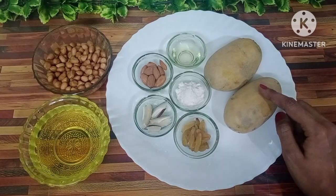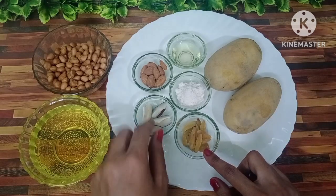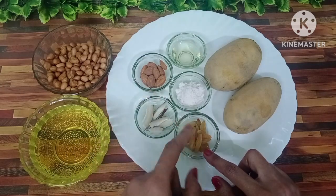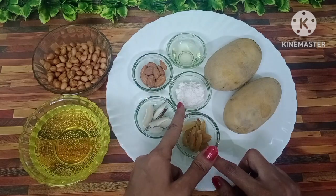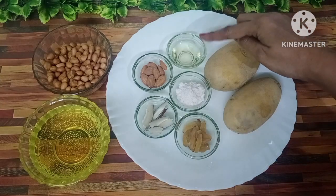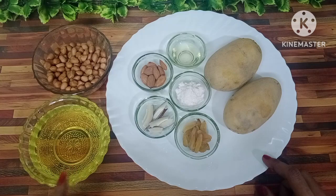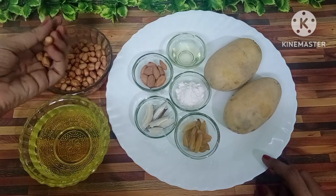2 medium-sized aloo, a little kismis, a little cutaway nareal, a little badam, senna namak, 2 chammas desi ghee, salt for frying momfli, and 100g momfli.